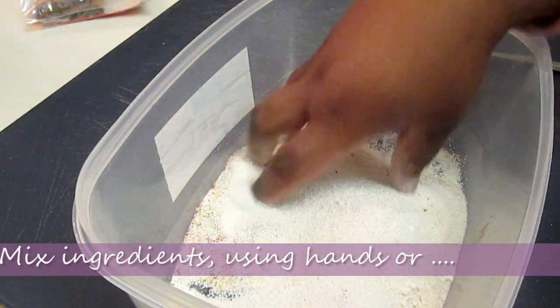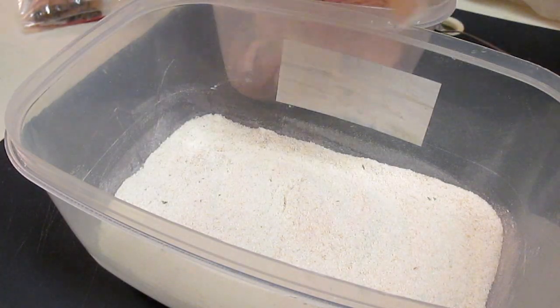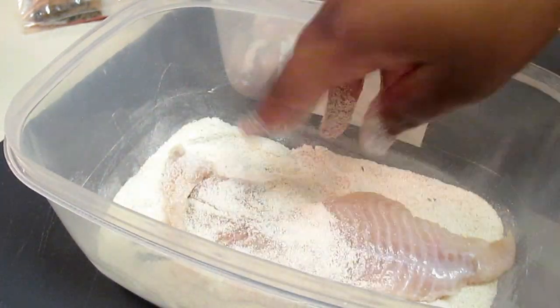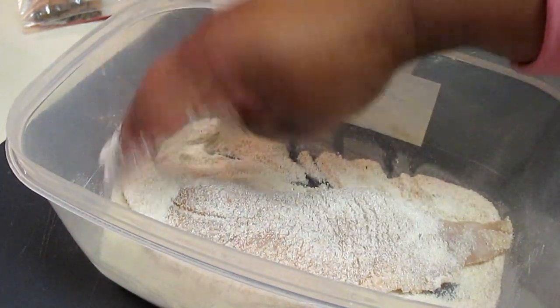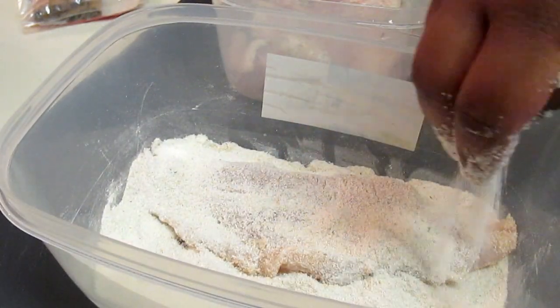Now I'm going to mix in those ingredients using my hands. If you want to use something else like a fork or spoon, that is totally up to you. Our catfish was rinsed under cool water before this step. Now I'm going to place the catfish into my bowl and make sure that I cover all surfaces, so it's nicely coated with our seasoned cornmeal.